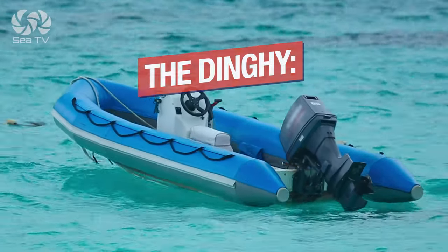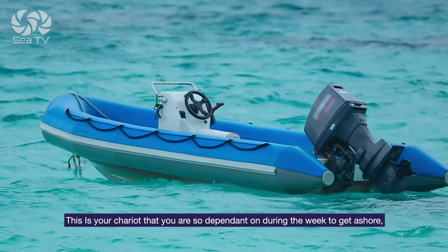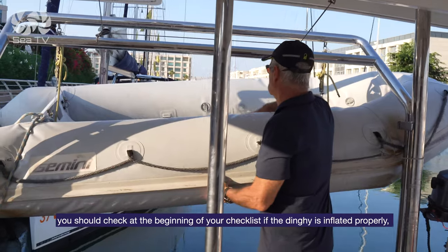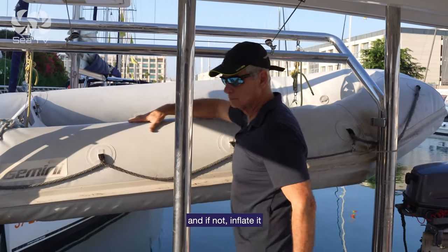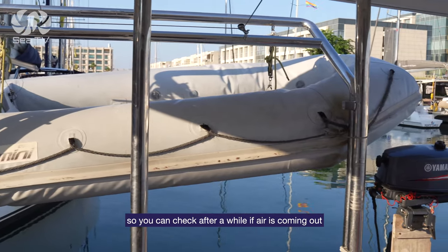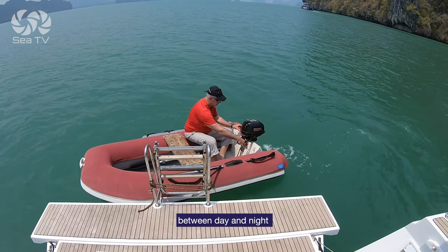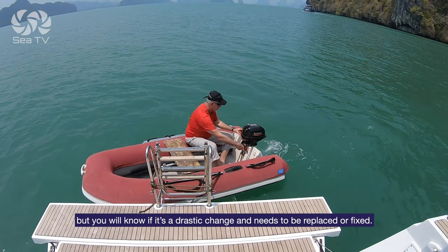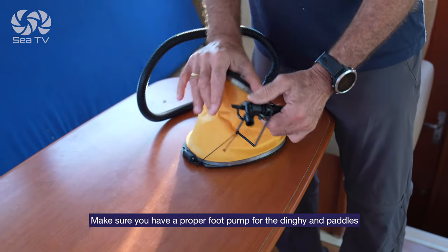The dinghy is your chariot that you are so dependent on during the week to get ashore. Check at the beginning of your checklist if the dinghy is inflated properly, and if not, inflate it so that you can check after a while if any air is coming out. The dinghy does deflate according to temperature changes between day and night, but you will know if it's a drastic change that means it needs to be replaced or fixed. Make sure you have a proper foot pump for the dinghy and paddles.